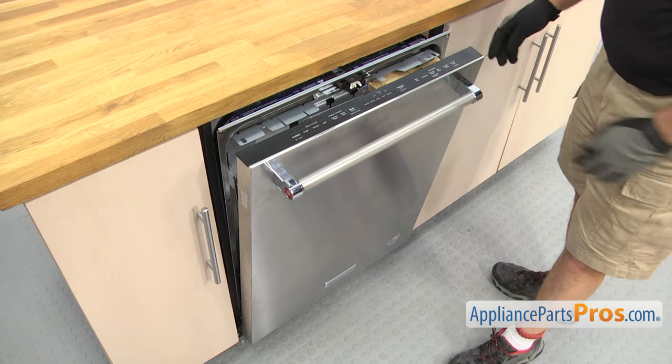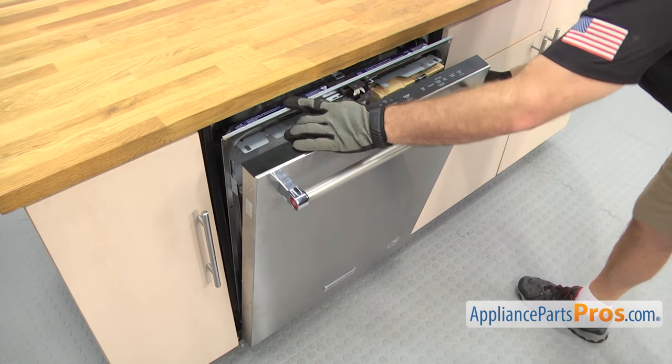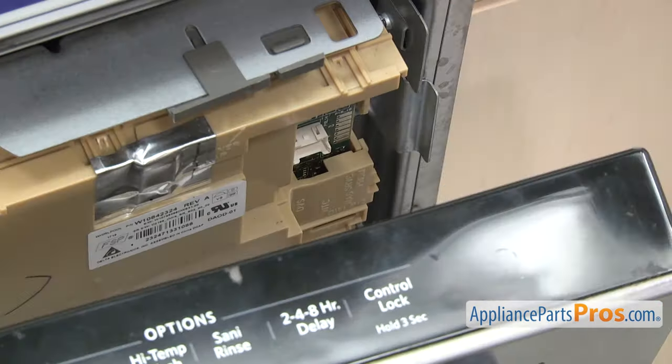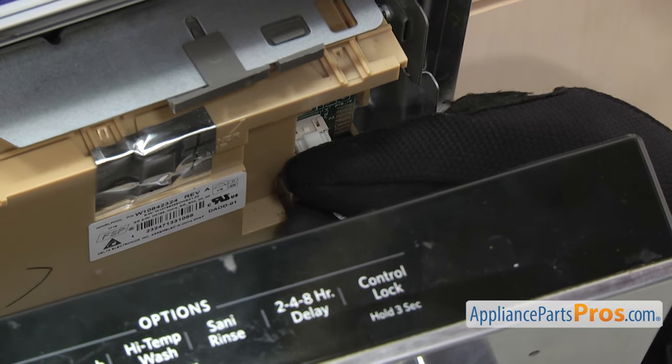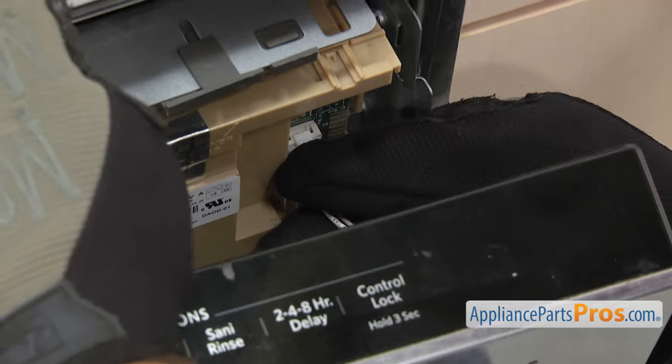We're going to reconnect the wiring harness to the control board. All you have to do is grab the wiring harness and plug it into the control board. There's a locking tab on there — just make sure it locks in.